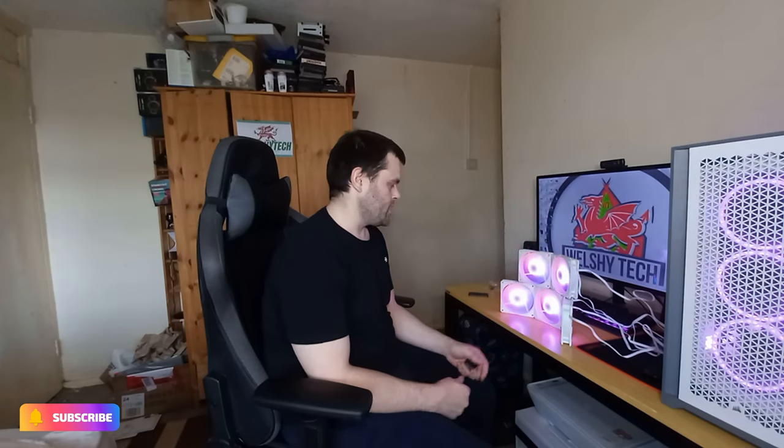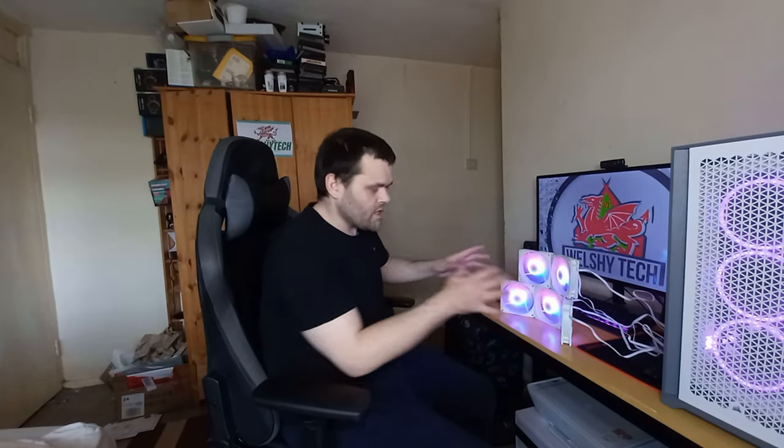Hey guys, this is Richard from Welsh Tech. This is my next video - are the new RGB fans from Etsy worth it? Continue watching to find out. The link is down below if you want to check them out. This Saturday I've got my Cooler Master Half X case mod part two coming out, so don't forget to subscribe.